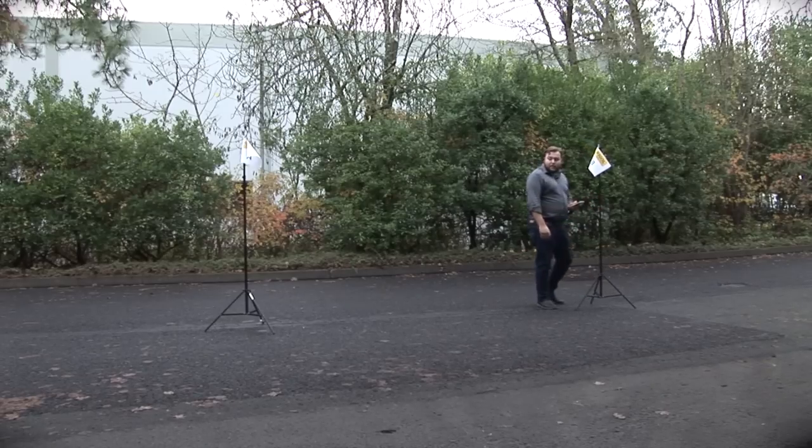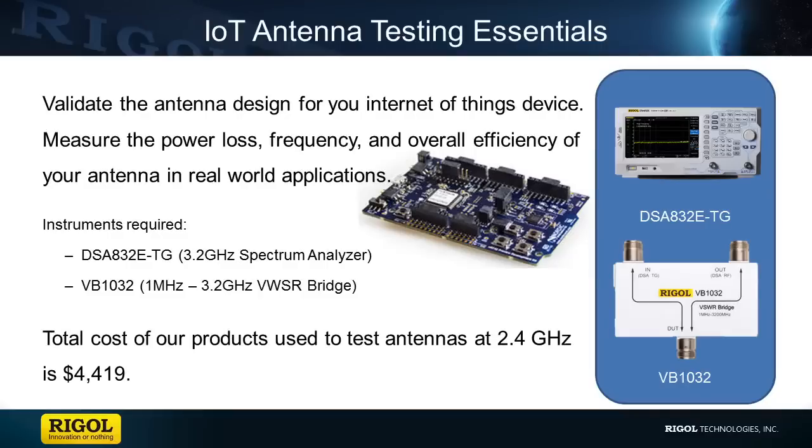So we got about 8 to 10 feet more of distance. But if you don't need the distance, you can always save power. The total cost to perform all the tests shown in this video at the 2.4 gigahertz range is a little under $4,500. If you have any questions regarding the products seen in this video or any of our products, please contact us at Regal or visit regalna.com for more information.